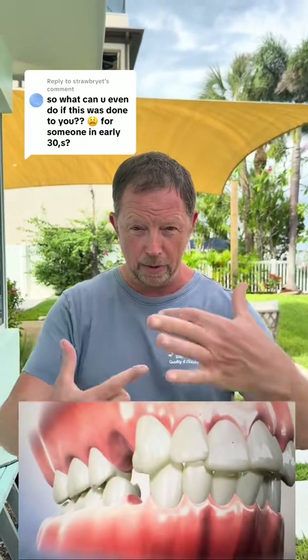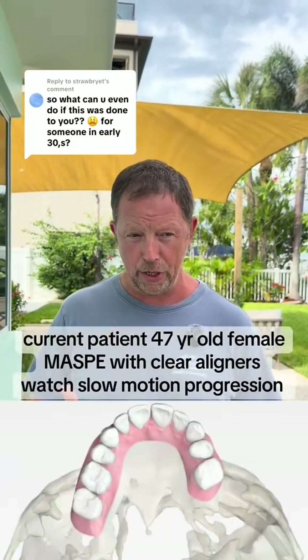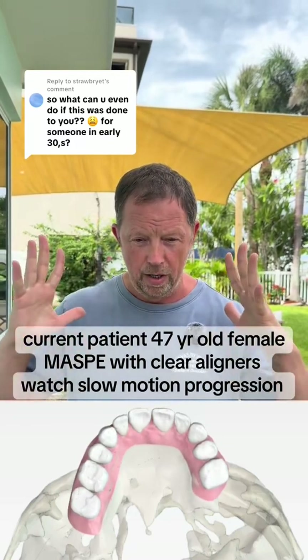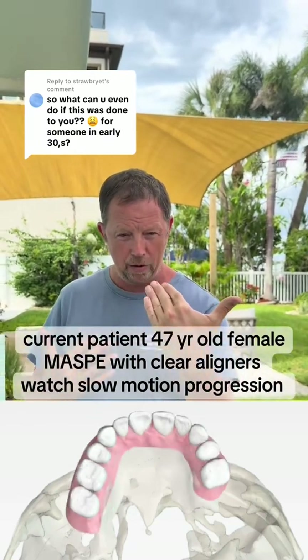If you find yourself in the unfortunate situation where you had flared teeth and they extracted bicuspids and did the retraction, all is not lost. If you think about it logically, what happened is when they extracted the bicuspids, they employed that technique to bring the teeth back — they really did the opposite of what they should have done. What they should have done is widened the upper jaw and created more room to line the teeth up so the teeth aren't flared out.